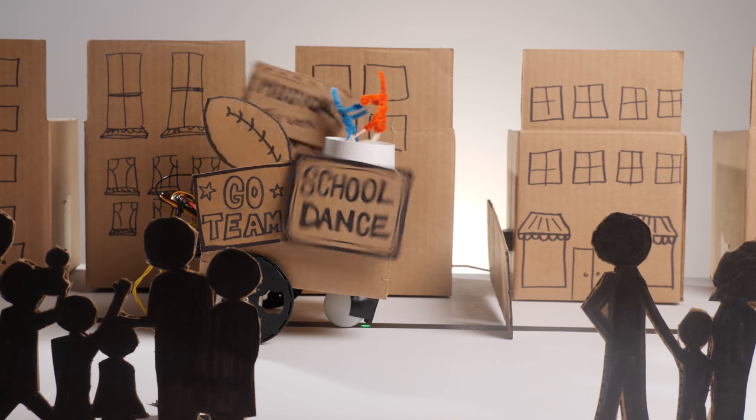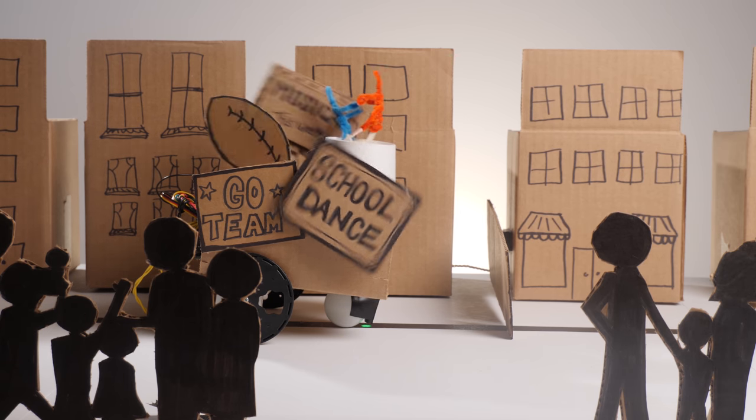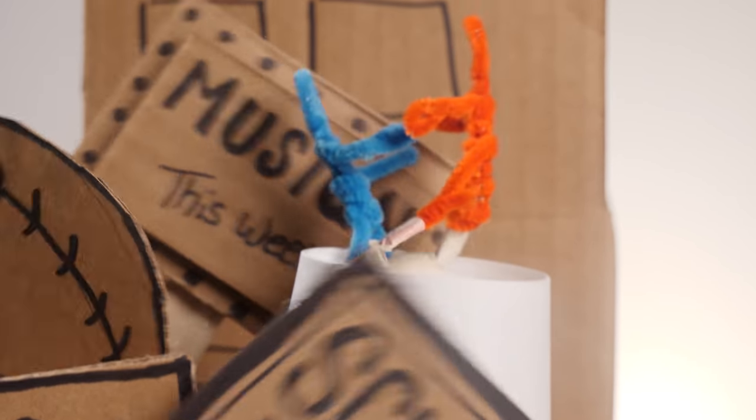This float is a simple line-following robot, but because the Hummingbird is such a versatile design tool, it's very easy to add on servos, LEDs, and other sensors. This float is from a parade that is designed to show school spirit or advertise your school's upcoming events.